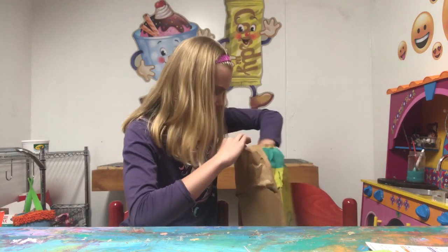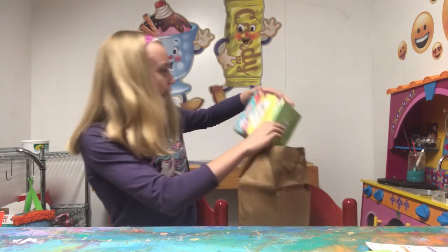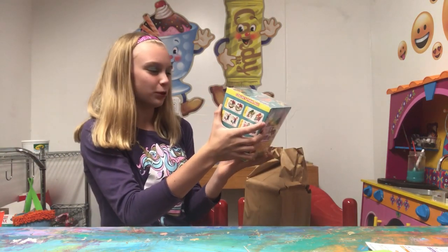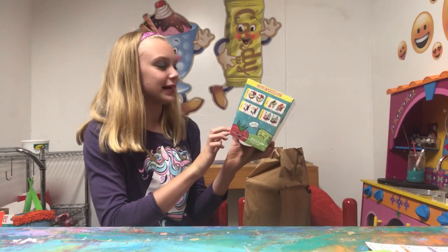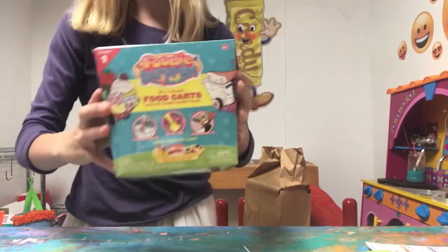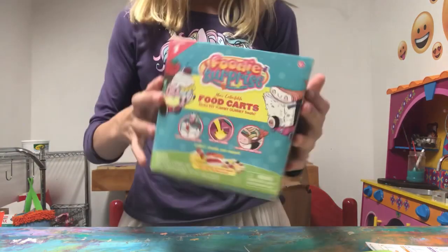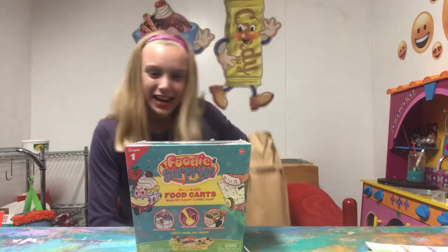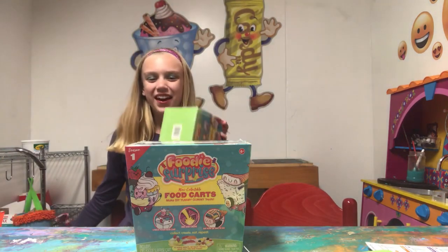So let's see what's inside. OMG — Foodie Surprise Mini Collectible Food Carts. Make DIY gummy yummy treats. This is so cute, and it's a mystery so I don't know which one I'm going to get. I think they sent me two — they did. Thank you!